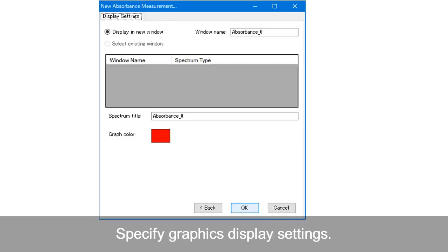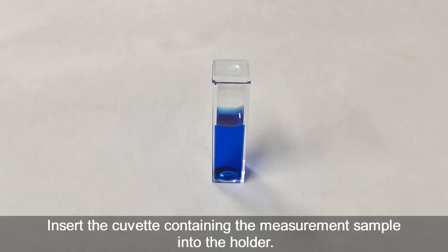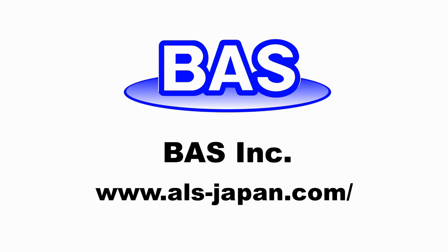In the display settings, specify the graphics display settings and click OK. Software settings are completed. Set the cuvette with the sample to be measured in the cuvette holder. The absorption spectrum is displayed on the measurement screen.